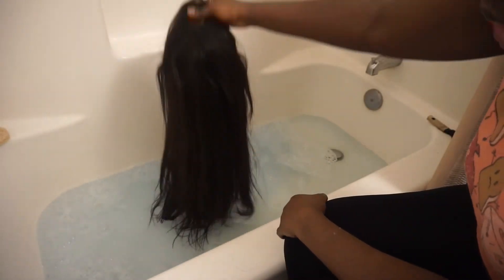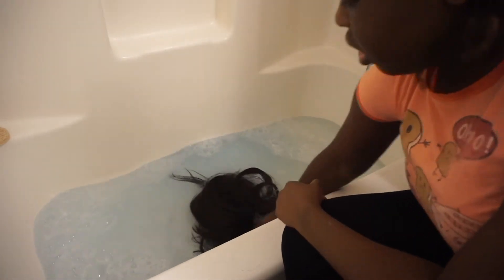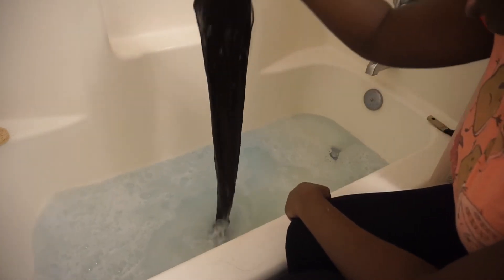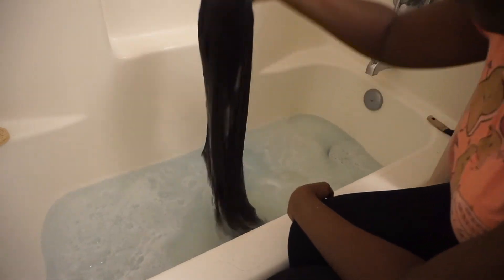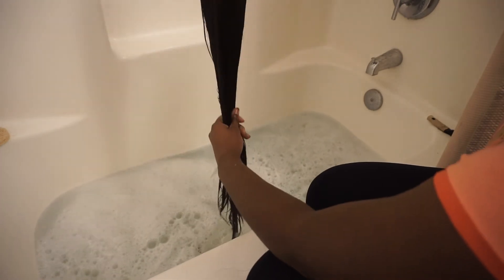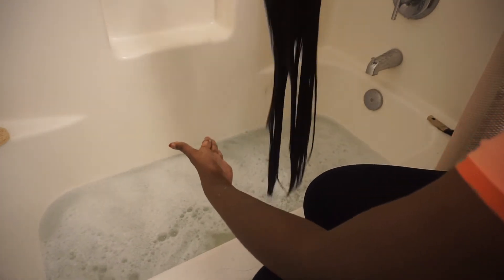Okay, so now that the water is swished together, I'm going to take the wig that has been brushed out and just dip it in there — dipping it in and out of the water. You want to make sure that you keep the hair going in a downward motion so the hair doesn't get tangled.